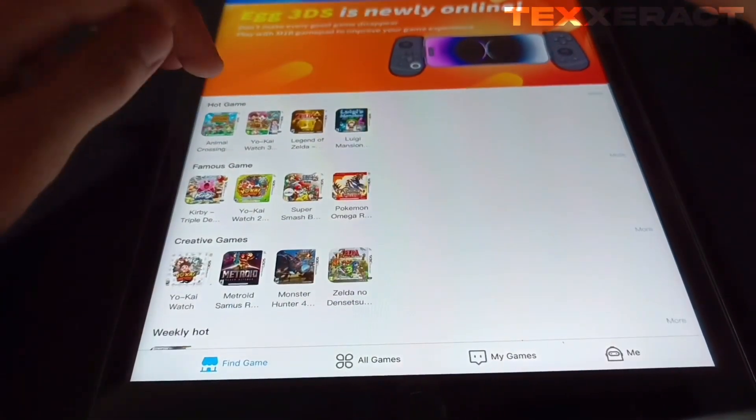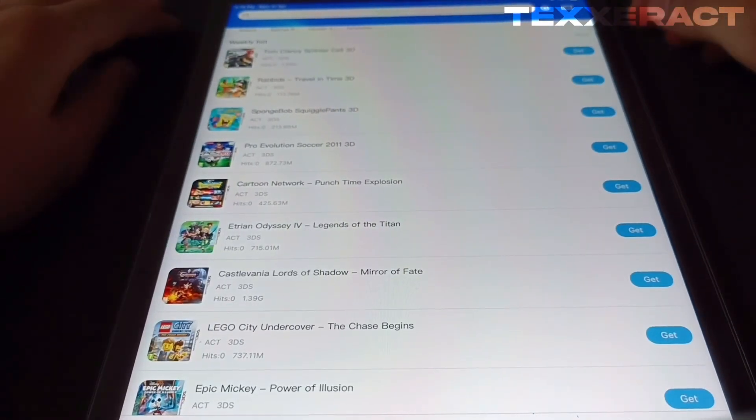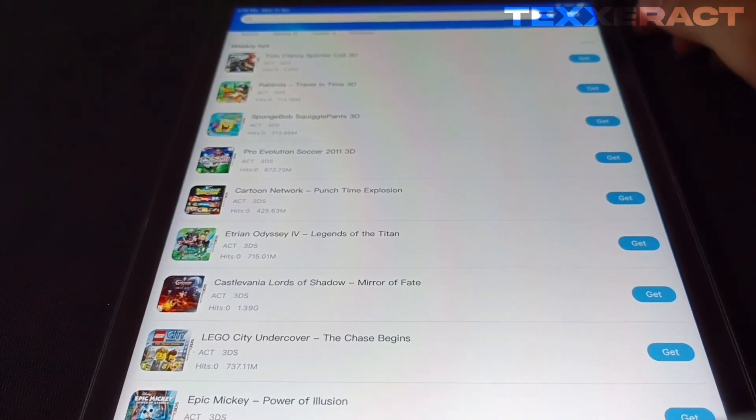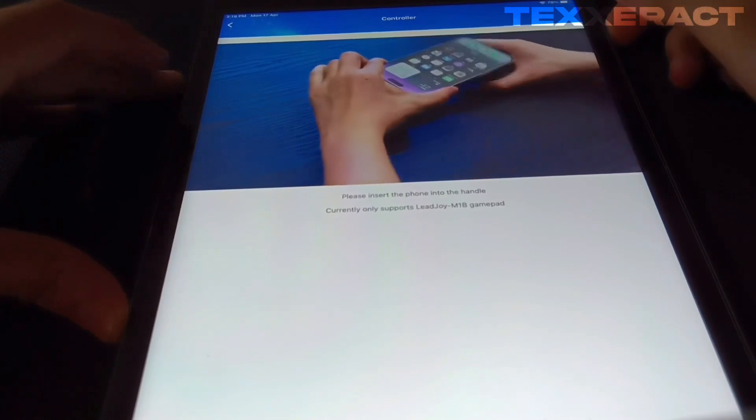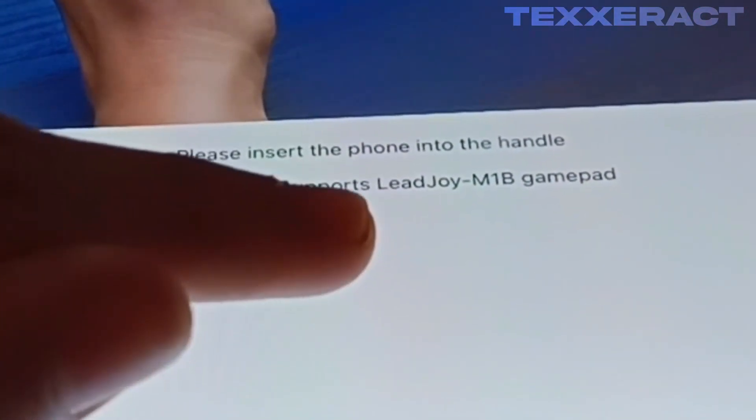It will directly let you download games — clicking on the 'Get' button will let you download the respective files. Here would be the downloading section, and clicking on the controller option present over here reveals something further.